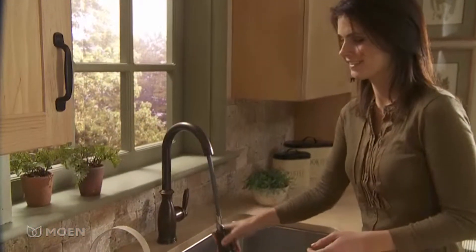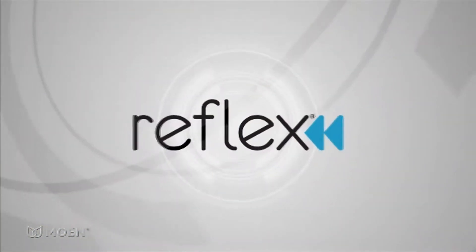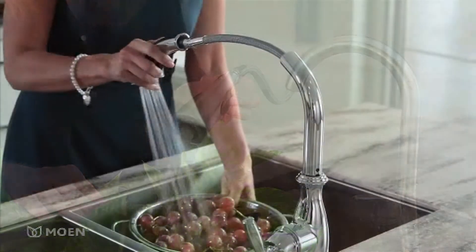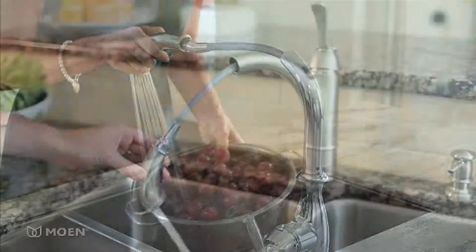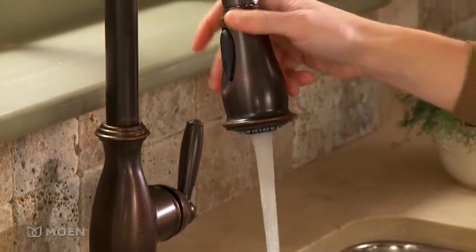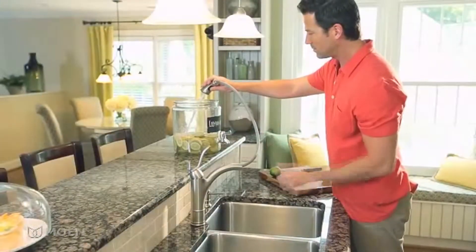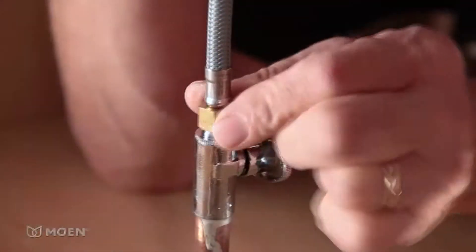Effortless faucet operation is essential in the kitchen. That's why Moen developed the Reflex system for our pull-down and select pull-out kitchen faucets. Reflex is a comprehensive system of features and design enhancements which improve hose and sprayer operation for an experience that's truly user-friendly. In this video, we'll demonstrate how to install a Moen kitchen faucet with the Reflex system.